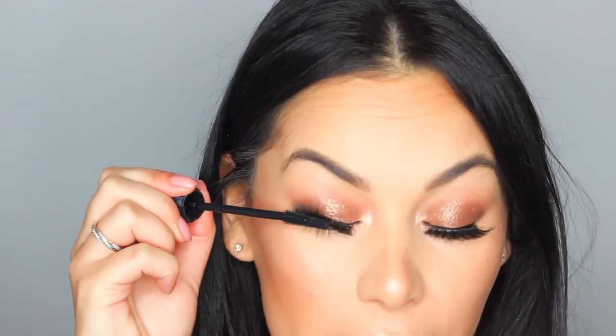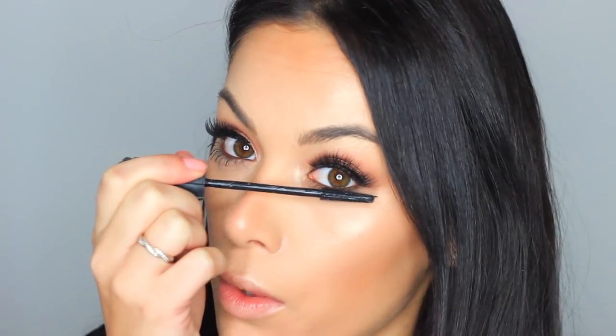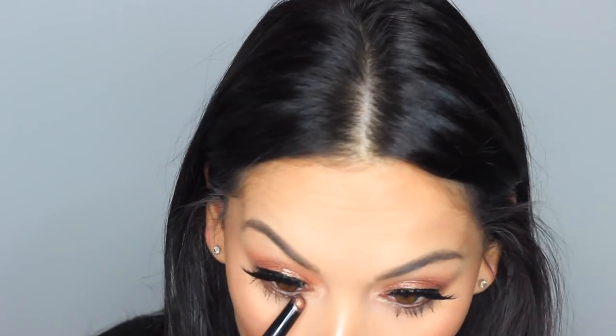Now we need to go over our lashes with mascara. I've got the Bad Girl Bang from Benefit. Always make sure you go over your false lashes with mascara just to blend them in with your natural lashes, and then intensify those lower ones. I'm putting a little bit on the lower lash line as well.